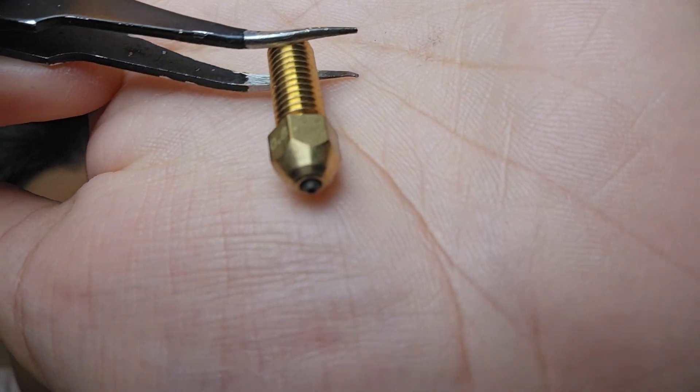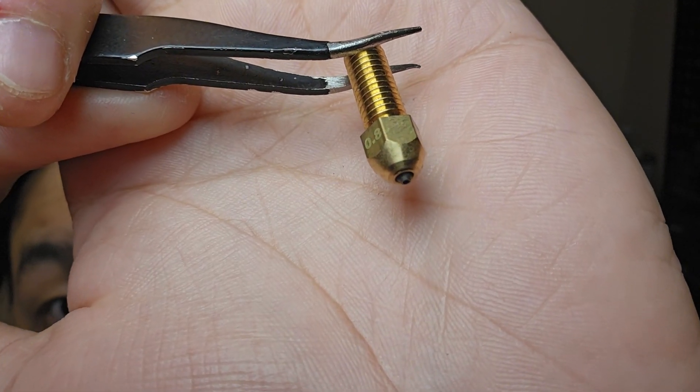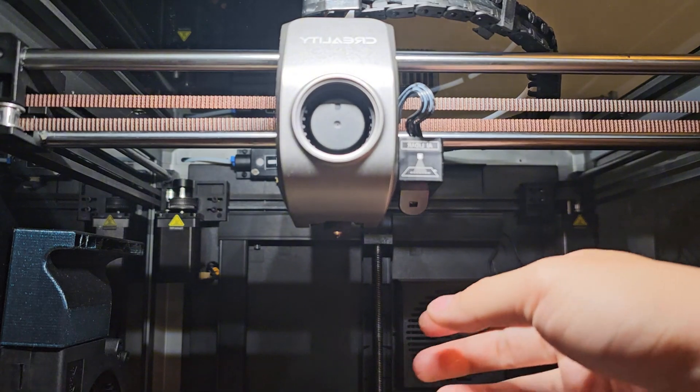That's the reason I got a 0.8 millimeter diamond nozzle for the K1 Max. Let's just take a look at this again — it just looks so beautiful. It's diamond! First time I've got something diamond in my life. Okay, enough of that — let's go to the K1 Max, unscrew it, and take a look at the old nozzle before putting in the new one.